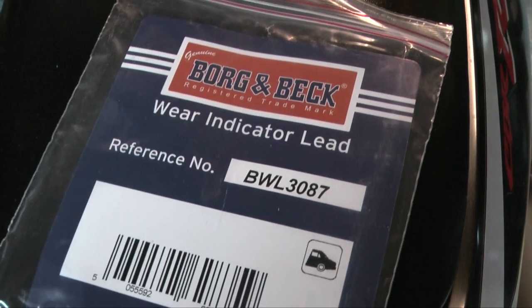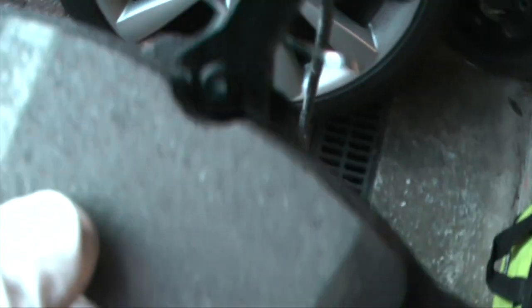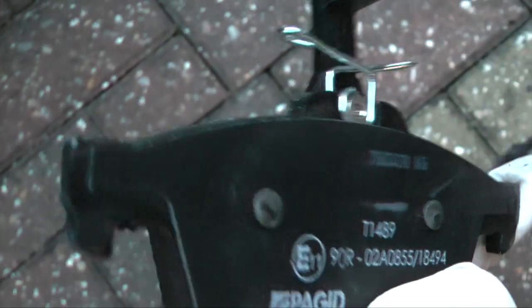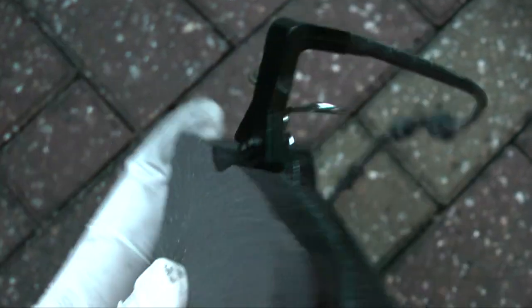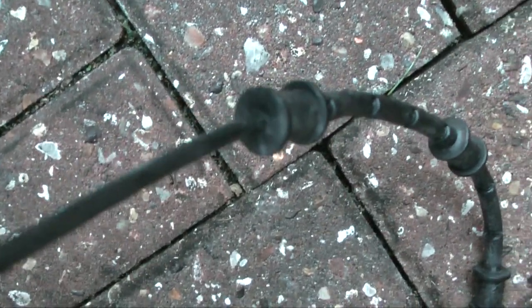I used a Borg & Beck wear indicator, though other brands are available. When placed onto the shoe it looks like this — pull off the spring, slot the sensor through with the flat side on the friction surface side. The cable threads through the centre hole in the caliper and connects to the vehicle harness. The clips on the cable mate with the clips already on the car.